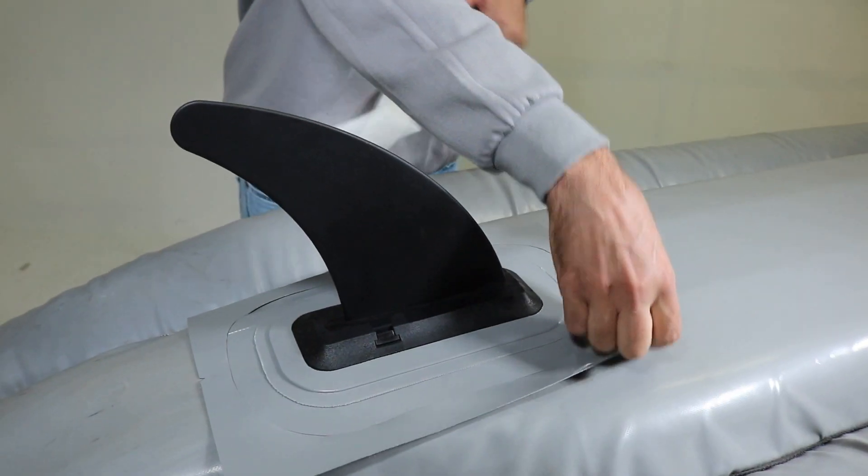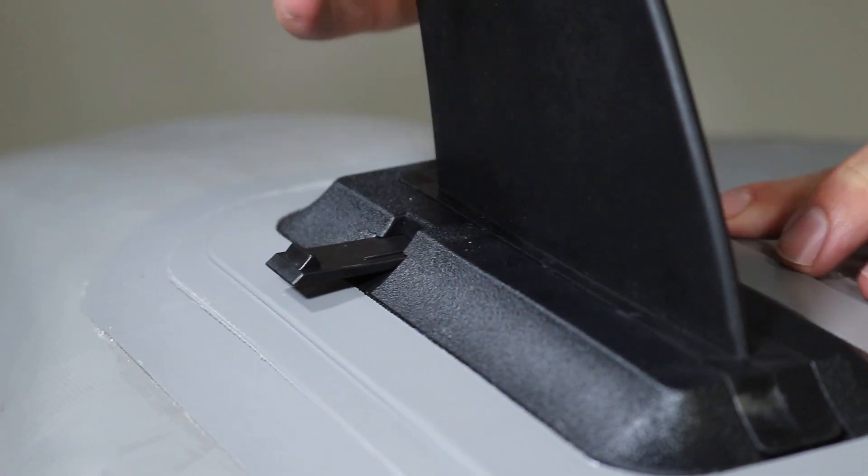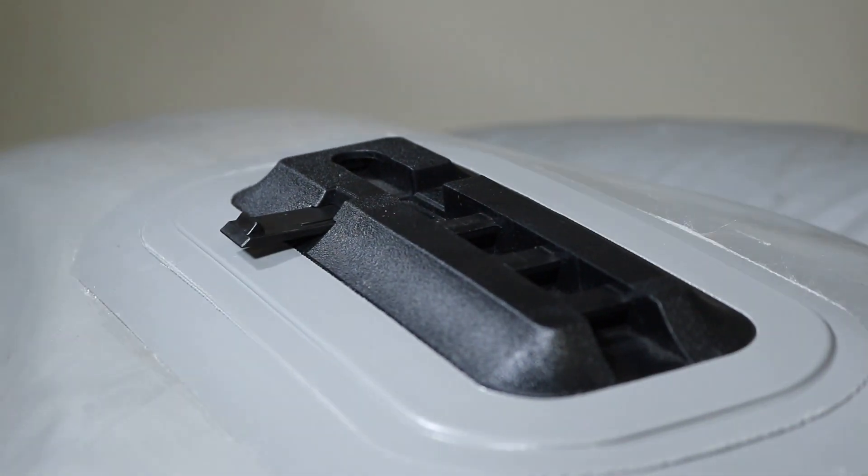Carefully peel off the tape and the skeg template. Remove the skeg and we recommend placing a weight on the skeg patch for 24 hours to dry.